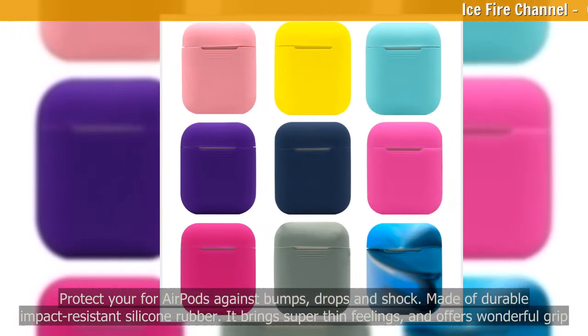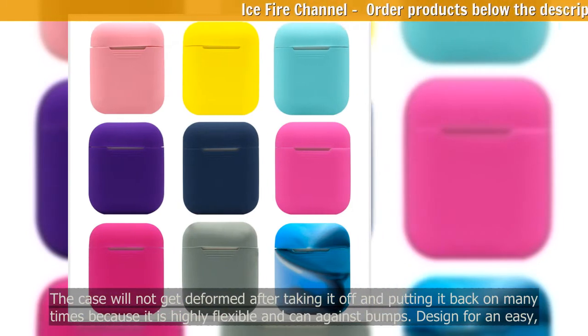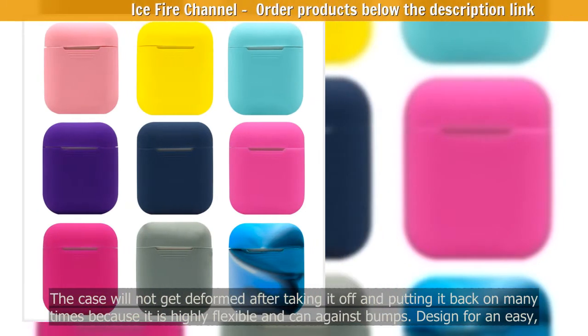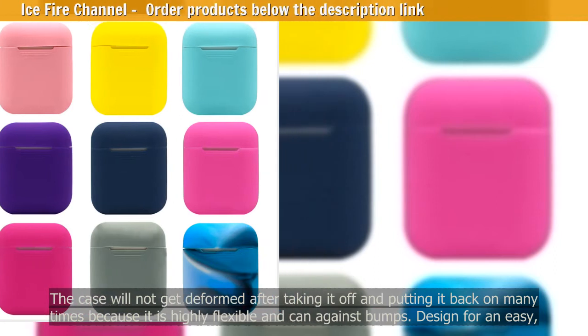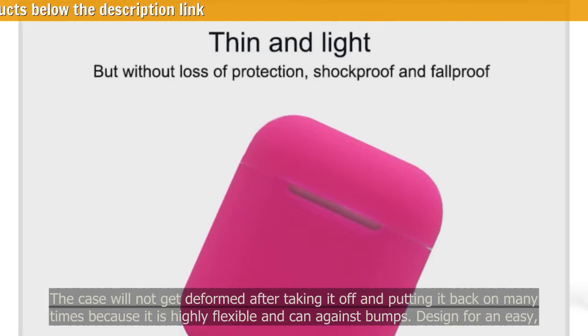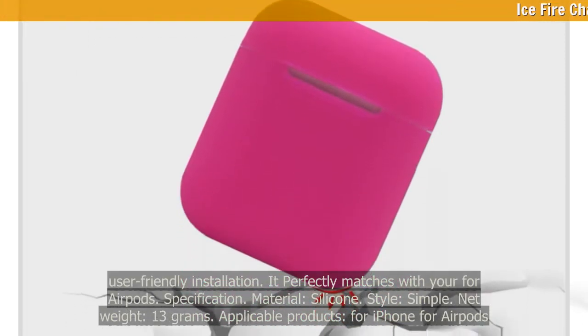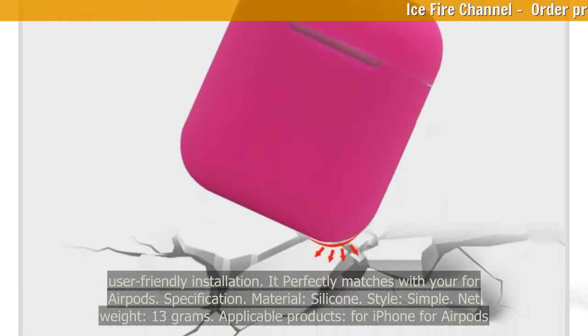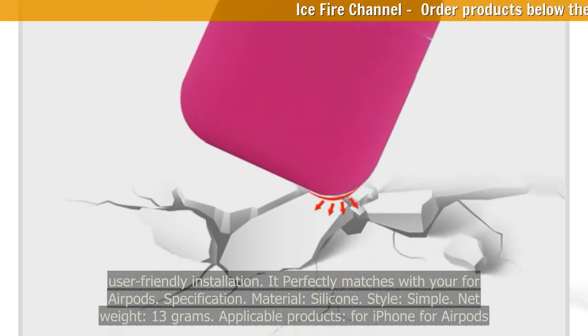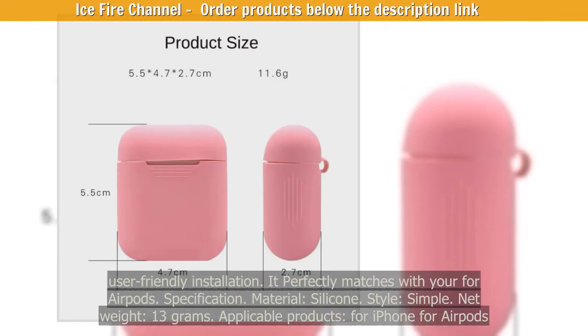It brings super thin feelings and offers wonderful grip. The case will not get deformed after taking it off and putting it back on many times because it is highly flexible. Designed for an easy, user-friendly installation. It perfectly matches with your AirPods. Material: silicone. Style: simple. Net weight: 13 grams.